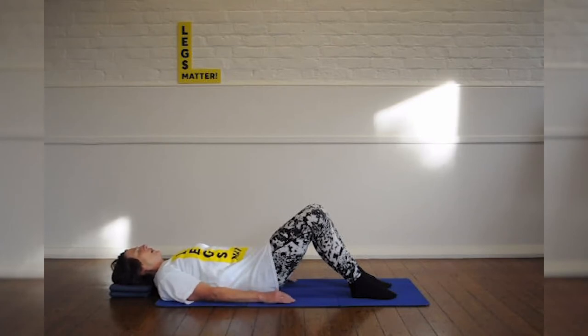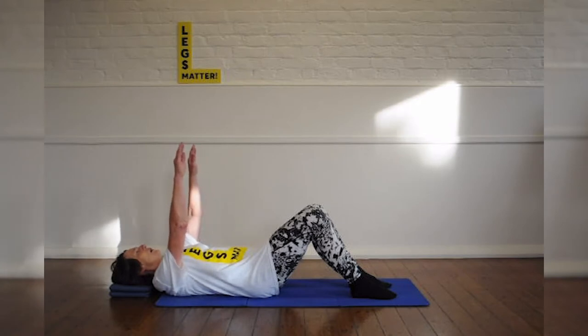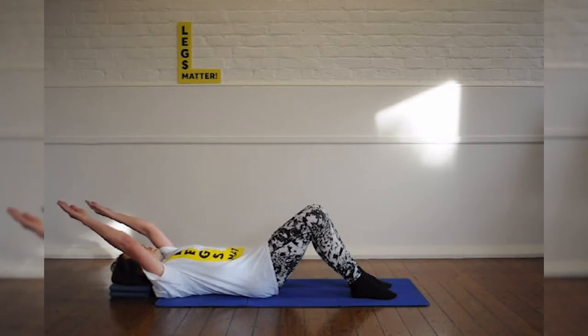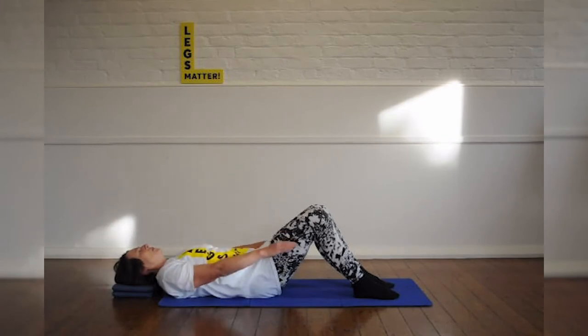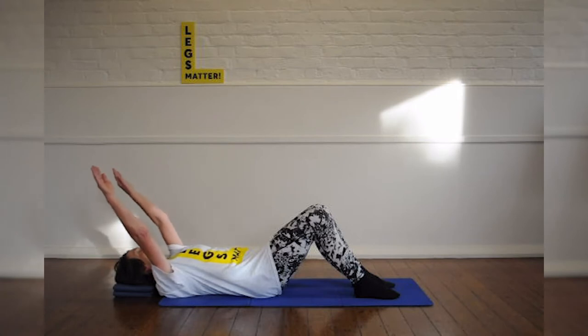We're going to start with ribcage closure. Now lift your arms as you breathe in. As you breathe out, take them behind you, towards but not to the floor. And as you do it, make sure that your ribs don't come up. Breathe in as you lift. Breathe out to take them down. And again, you're breathing in, and a really strong breathe out, to sink your ribs.